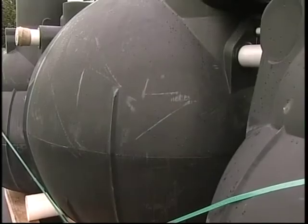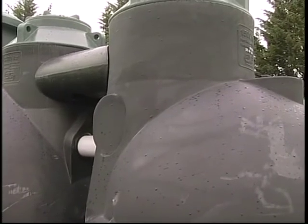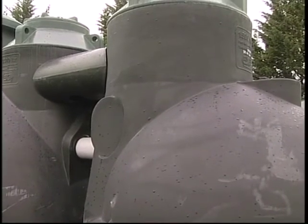Then it goes into an aeration chamber, which has a hanging media. Basically, bacteria grows on there — a living organism called bacteria that grows in there. We add a very fine air bubble underneath it through a diffuser, much like a spa pool thing going on in there. And that's your secondary breakdown, secondary treatment.